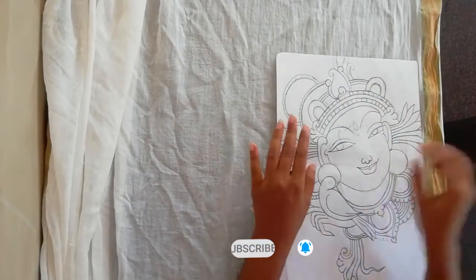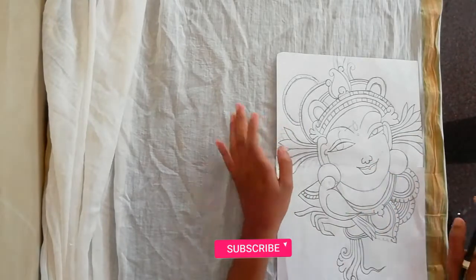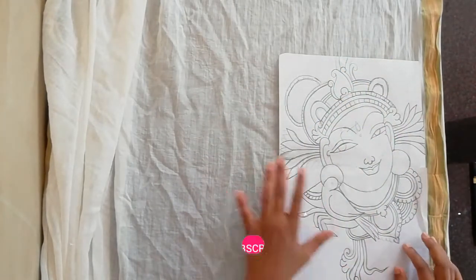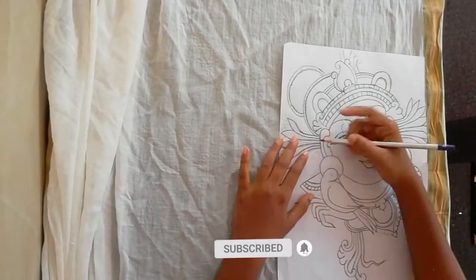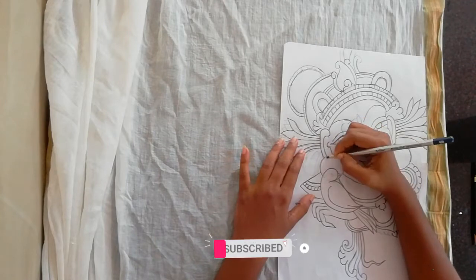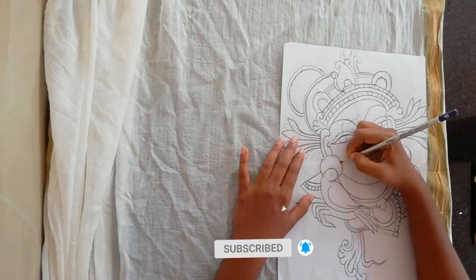If you want to add a blue color, you will need to add a blue color. We will add a pencil and just use a pencil. We will add a sketch on the back.